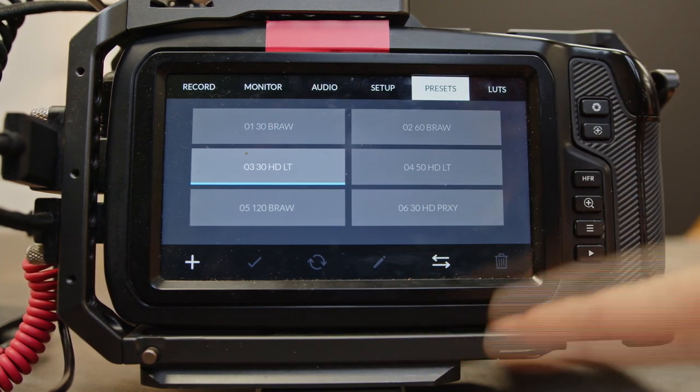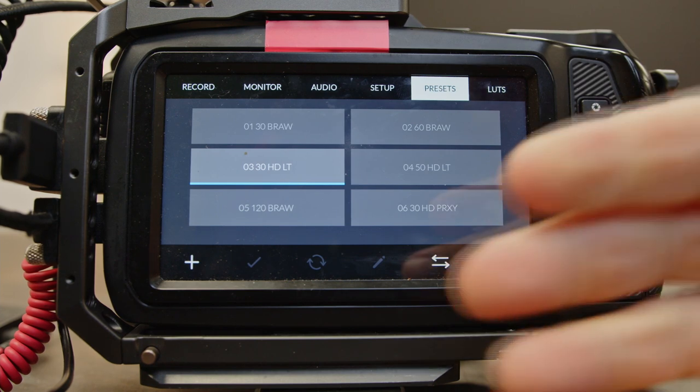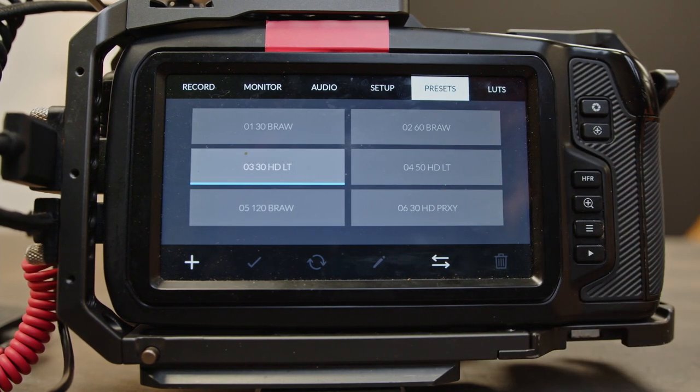So here are your six presets. You can export them to an SD card, load them in other cameras, or if you're using someone else's camera, all you have to do is pop your SD card out and pop it in. Thanks for sticking around — that was all the settings for the Blackmagic Pocket Cinema 4K, 6K, or 6K Pro. If you have any questions, drop them down in the comments below, consider subscribing, and I will see you guys in the next video.